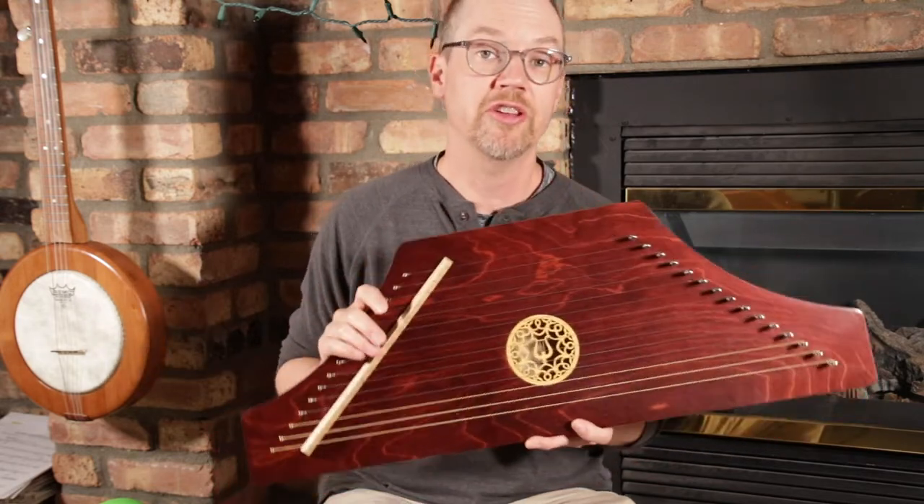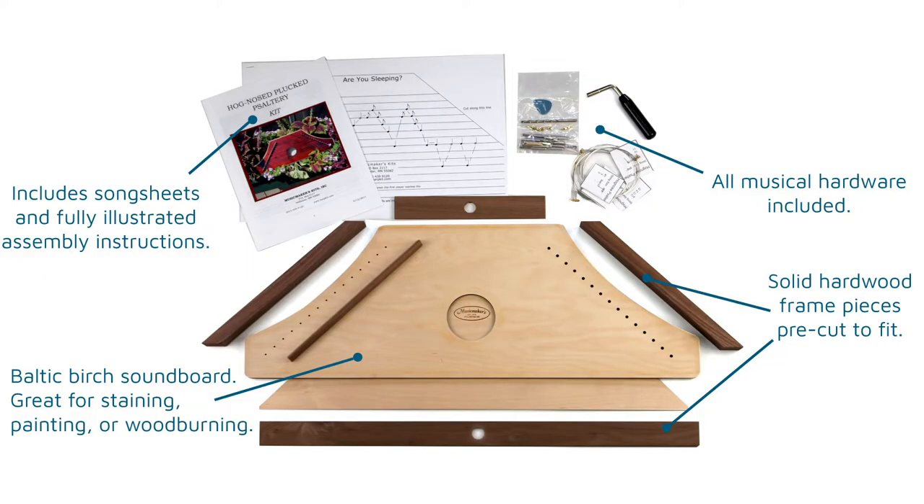We also sell this as a do-it-yourself kit, and the kit for the Hognose Psaltery is super simple to build at home. You can easily do this on a weekend with some minimal tools. You can find the link for our assembly instructions if you want to read through the process and see how easy it is.